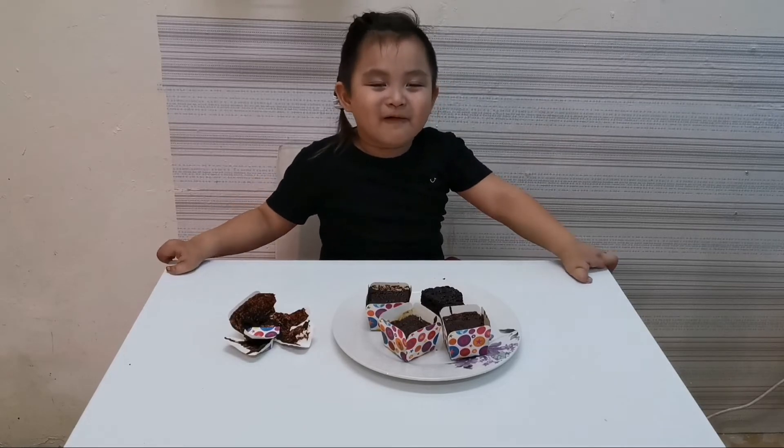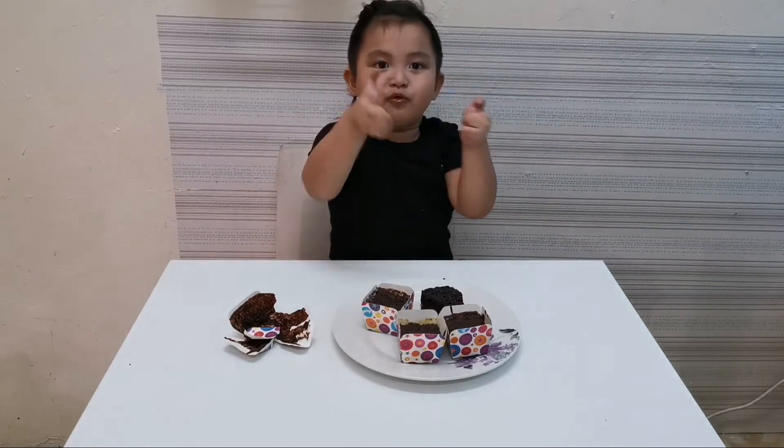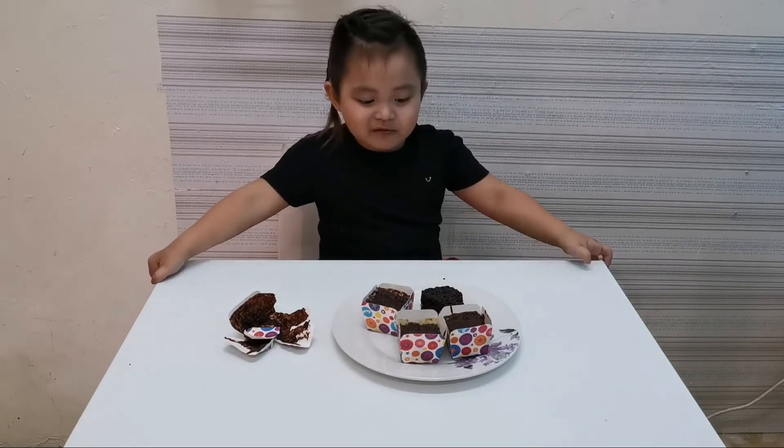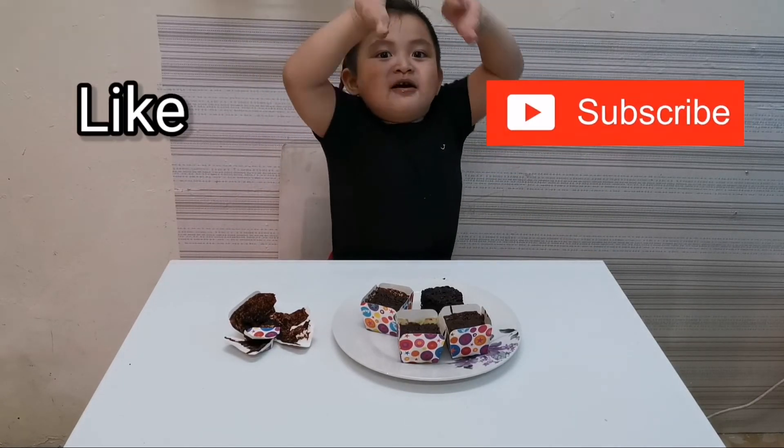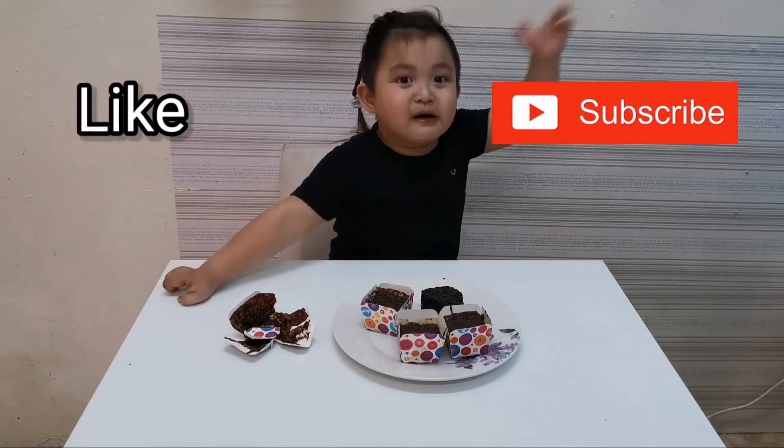Let's go for another one. It's from me. Come on, you guys. Don't forget to like and subscribe. Bye, bye.